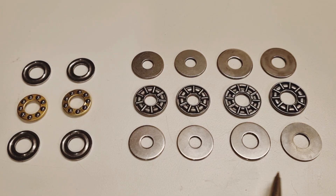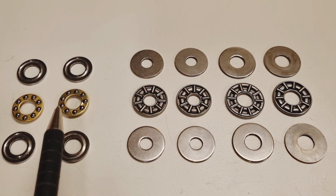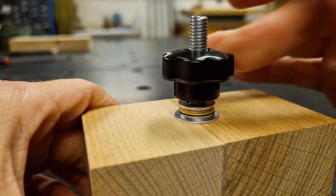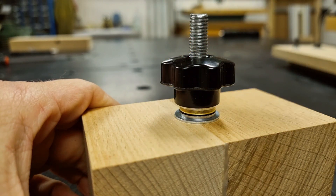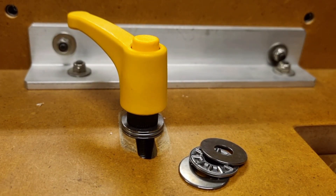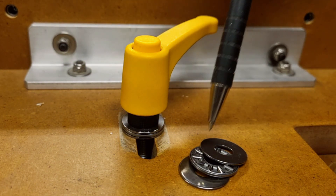These axial bearings come in a variety of diameters and in both needle and ball type variants. They can handle heavy load in the axial direction — the same direction that we are clamping in. For the needle type variant in this dimension with an inner diameter of 8 mm, the maximum dynamic load is around 800 kg, about the same as the maximum clamping force of a Bessey parallel clamp. The ball type variant is around 400 kg — about half — but still plenty enough for our applications. As you tighten the knob, only the top washer and the bearing rotate, while the bottom washer in the package stays in a fixed position.